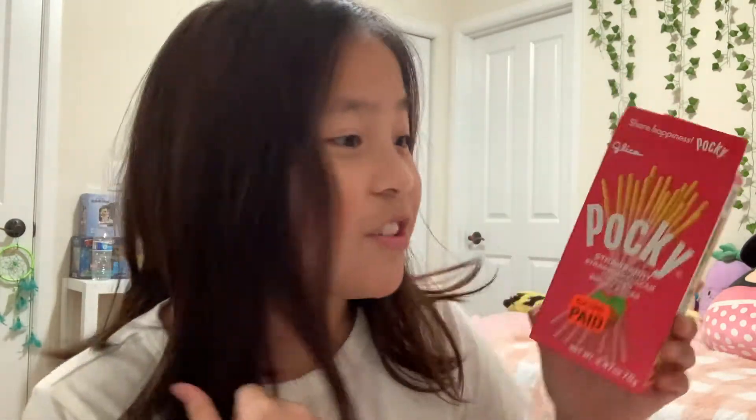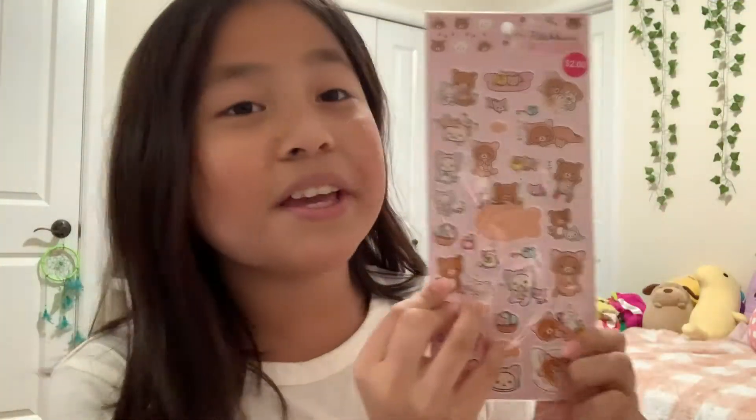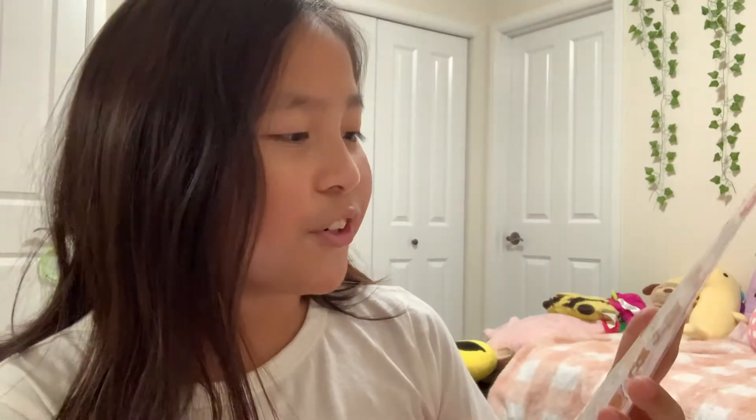I recommend you guys go ahead and get some Pocky right now because it's delicious. Here's another thing I'm going to be showing you guys that I got from Daiso — it's these Rilakkuma stickers, and it's like a fish theme.